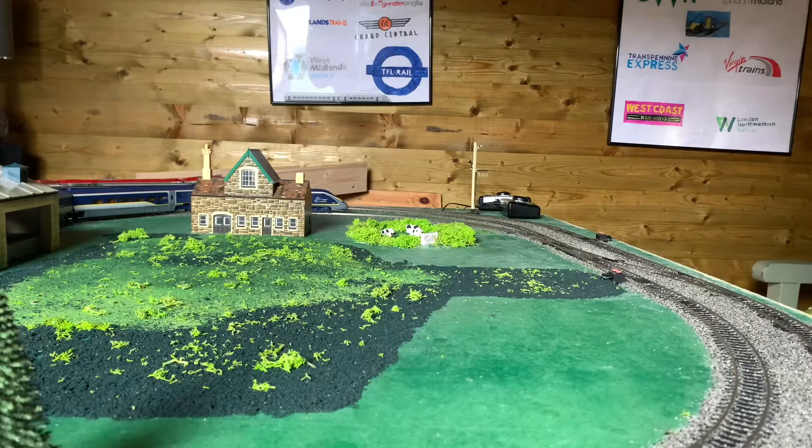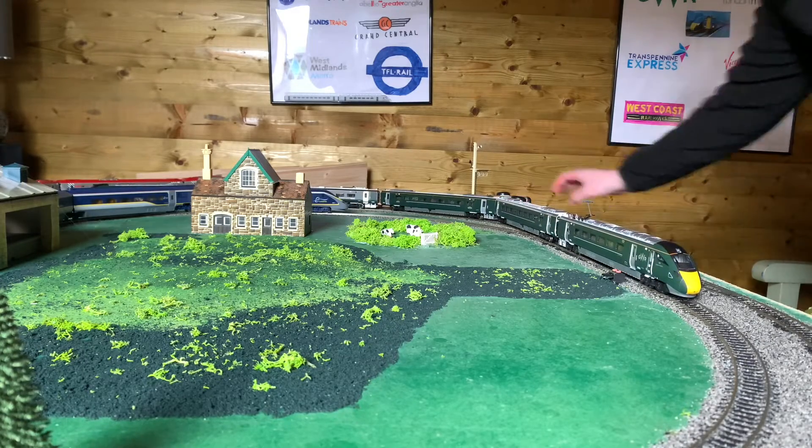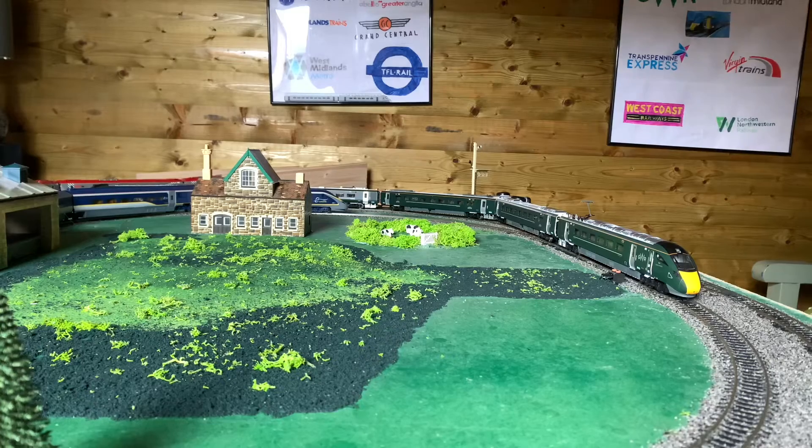That'll be enough now, let's shut the power off. The IET's done a good job of running around the layout quite a few times. Pretty impressed — definitely worth the price I paid for, which was about £382.